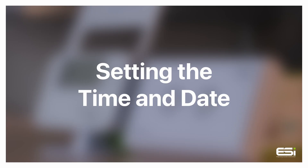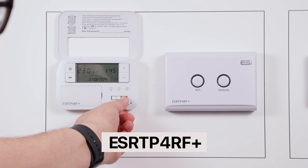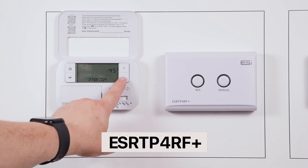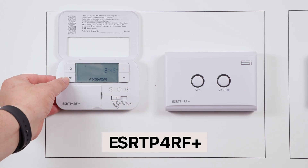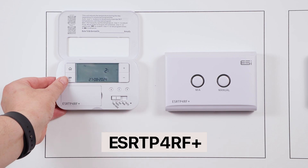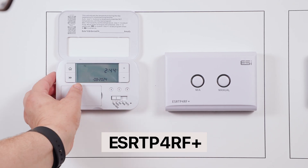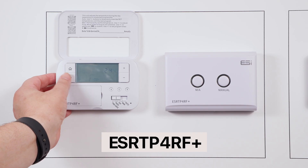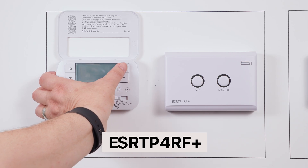Setting the time and date. Lift the front cover and move the slider bar all the way to the far left for the time and date setting. The hours will flash — use the plus and minus buttons to amend this. Press the next button; the minutes will flash — use plus and minus to amend again. Press next onto the date, then next onto the month, next to the year, and finally next to select either 12-hour or 24-hour operation.